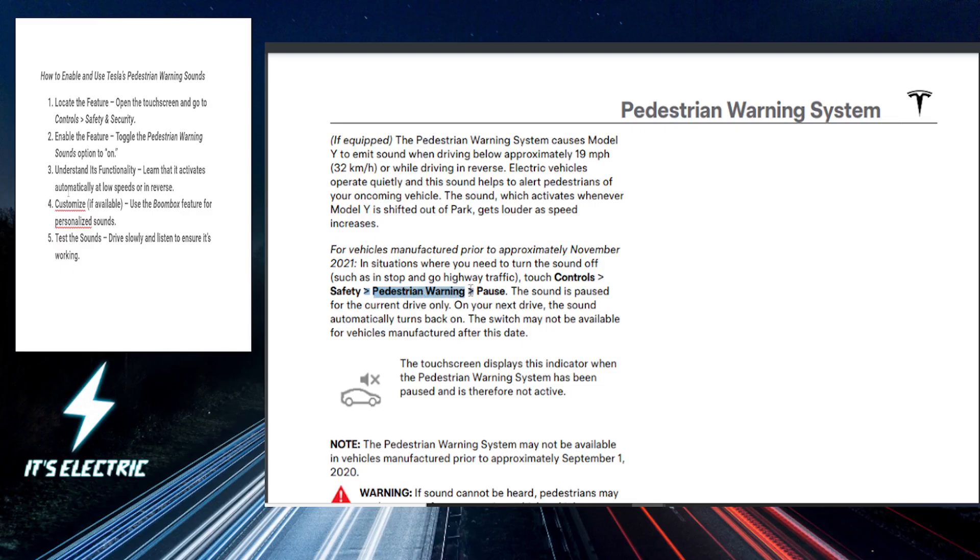Now here, if you want to enable the pedestrian warning sounds, you just want to tap the toggle switch to actually activate the feature. With this enabled, your Tesla emits an audible sound to actually alert pedestrians when you're driving at low speeds or reversing.